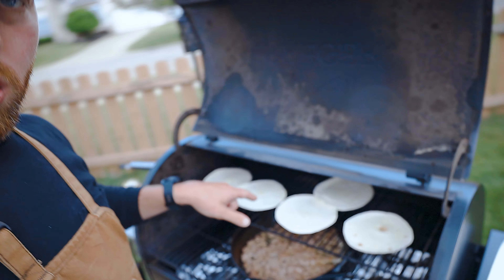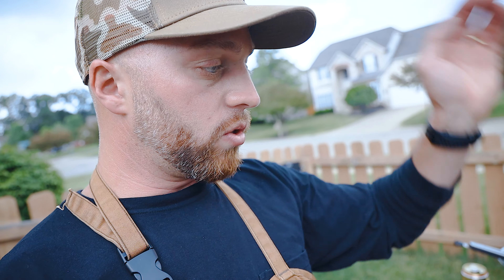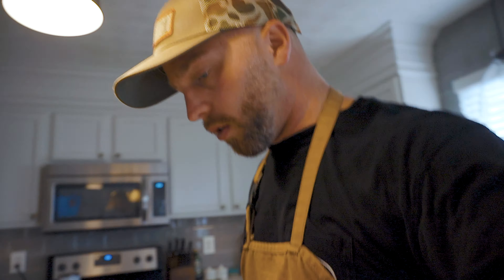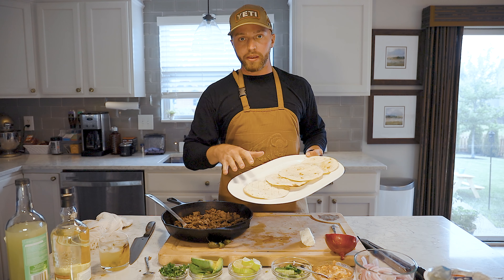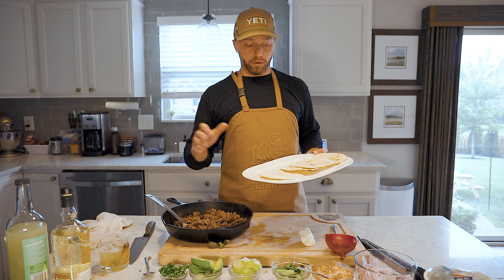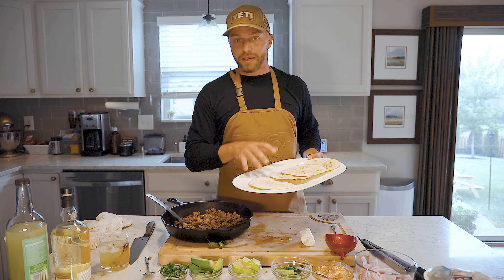Throw the shells on the top rack. Those are going to finish up. We're going to take the skillet of venison off and bring everything inside. One thing to be cautious about when grilling tortilla shells — watch them closely. If they go too far, they'll really crisp up and when you go to fold them, they'll just break on you. You just want them a little bit toasted on the outside and still soft on the inside so they're still pliable to make the tacos.